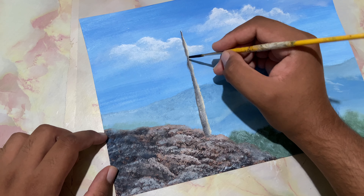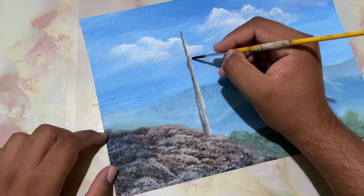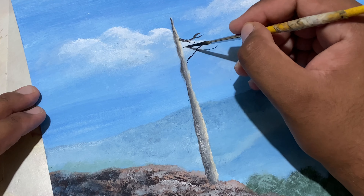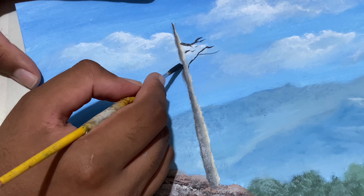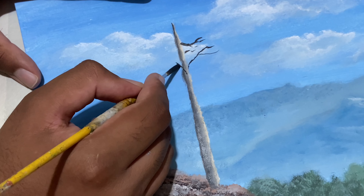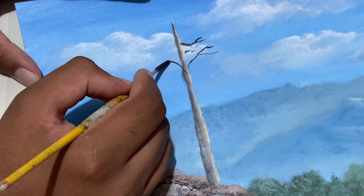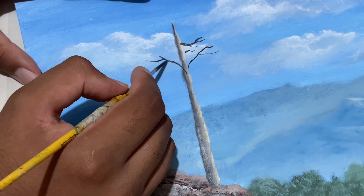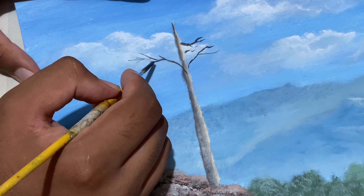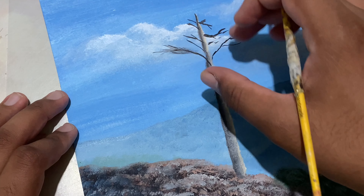Let's go ahead and place in the twigs and the branches using the rigger brush. You could even make use of the script liner brush for this. I'm going to place right over there from the middle of the tree, just sort of turning that effect.